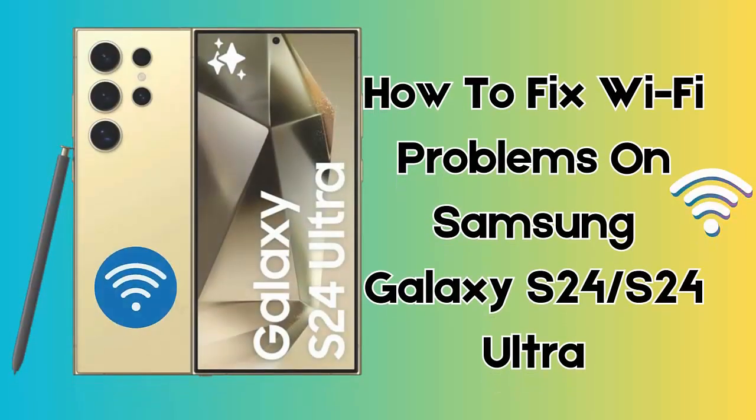Are you getting irritated as Wi-Fi is not connecting on your Galaxy S24 phones? If yes, then in this video guide you will learn how to fix Wi-Fi problems on Galaxy S24 / S24 Ultra. So let's go ahead.